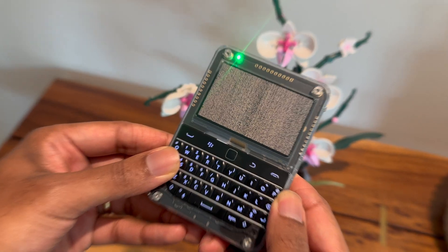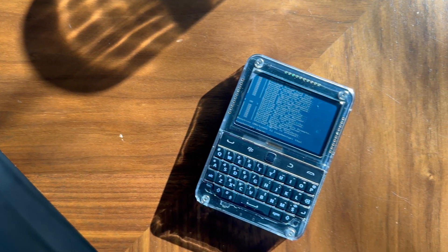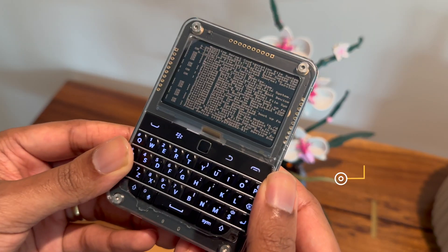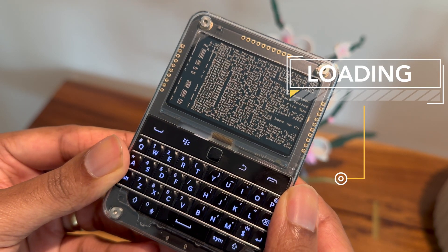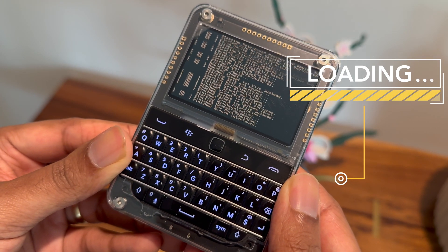This is the Beepy, the sold-out tiny Linux computer with a reflective memory LCD, a physical keyboard, and a Raspberry Pi as a brain, all jam-packed in this tiny BlackBerry clone. Today we're going to dive into what made the Beepy so special, why it's sold out online, and who benefits from actually using it.